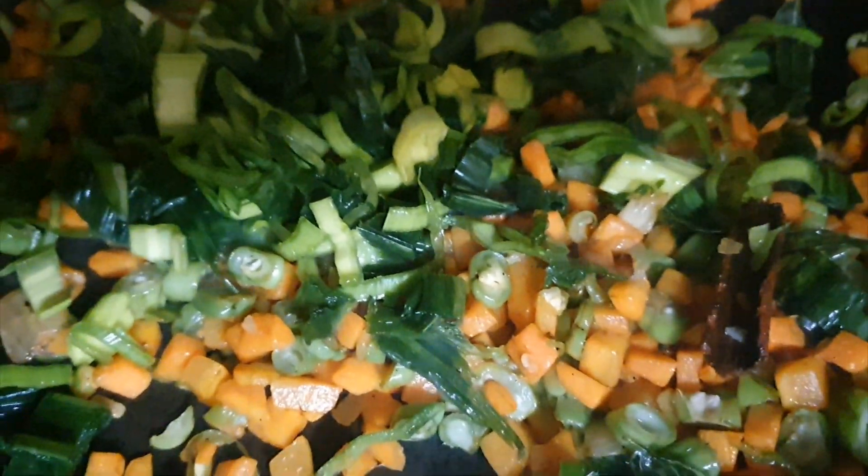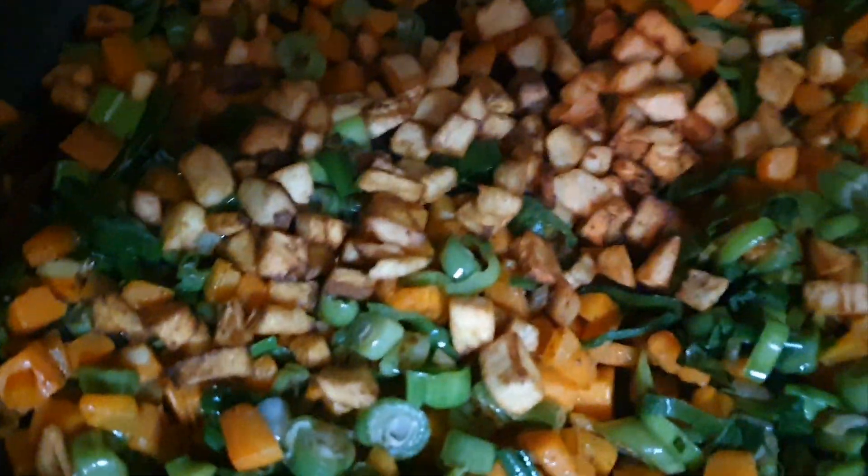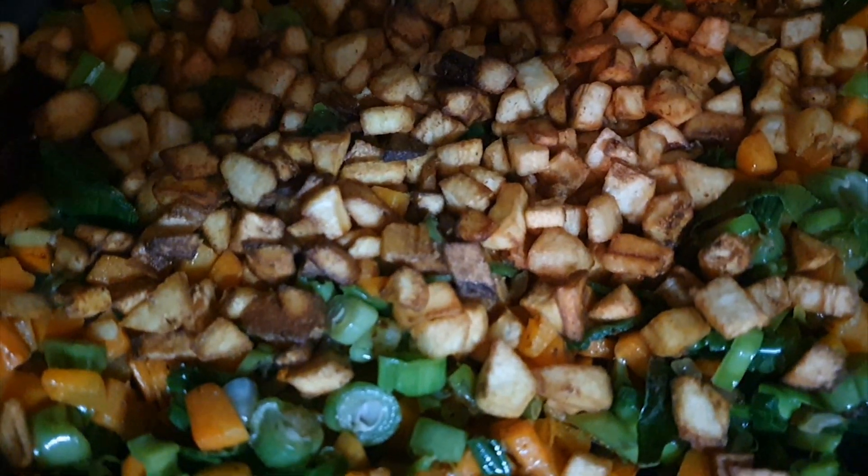Then we will make the leaves. Then we will prepare the leaves.